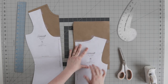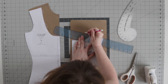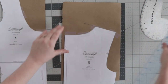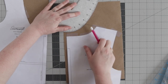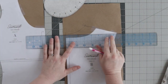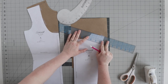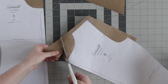Now let's draft the back neckline. Tape some pattern paper below the neckline of the back piece, then extend the shoulder seam by the same increment as the front. Use a French curve to redraw the back neckline, making sure it's squared off at the center back. Again, extend the neckline by a quarter of an inch to account for the higher neckline, then redraw that shoulder seam. Add your seam allowance and then cut it all out.